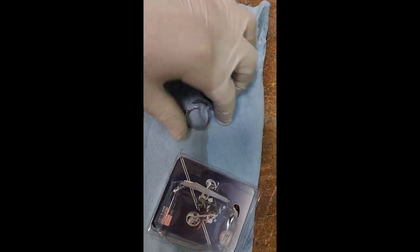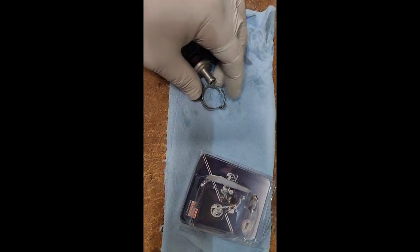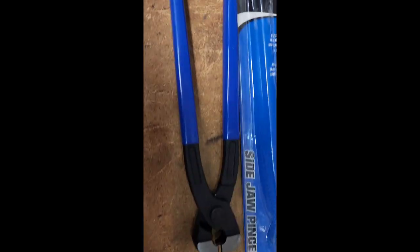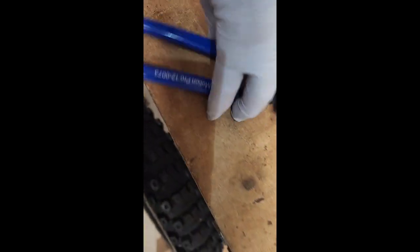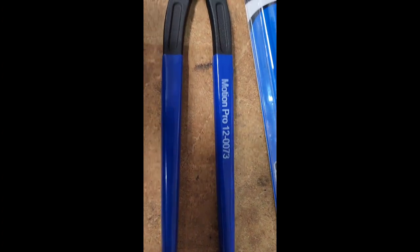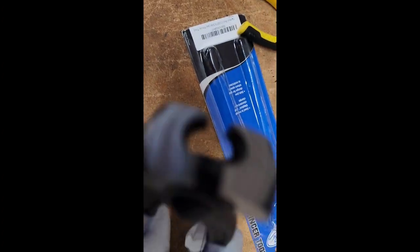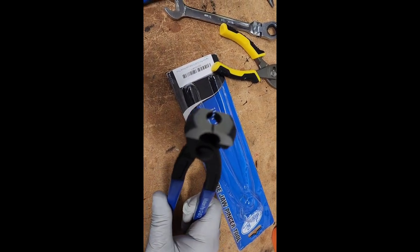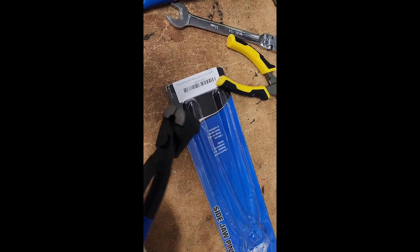The kit comes with a new clamp that I have on the hose. To install it, I'm using this Motion Pro side jaw pincher tool — looks like the Motion Pro 120073 — and you can pinch the dog ear from the front or from the side.